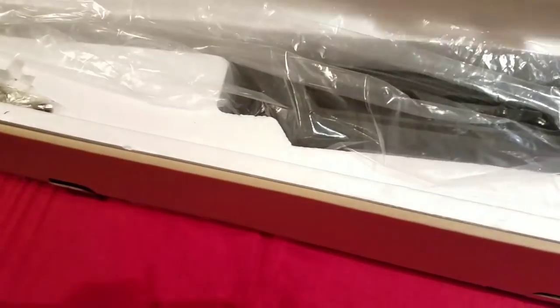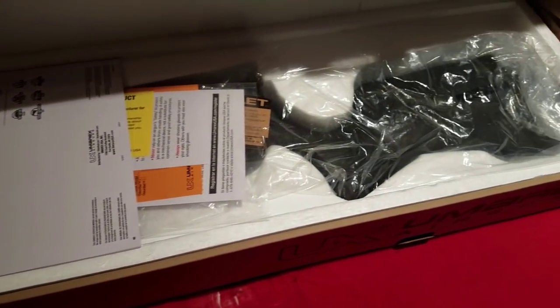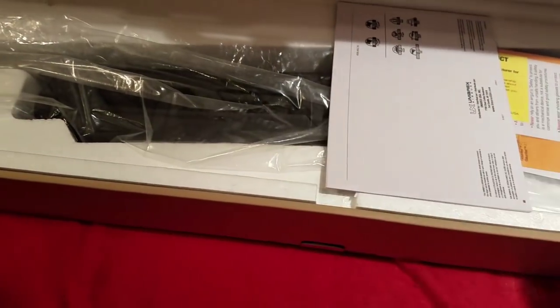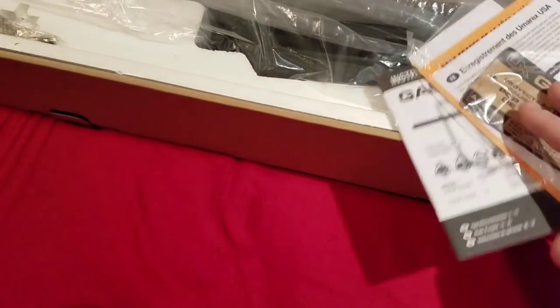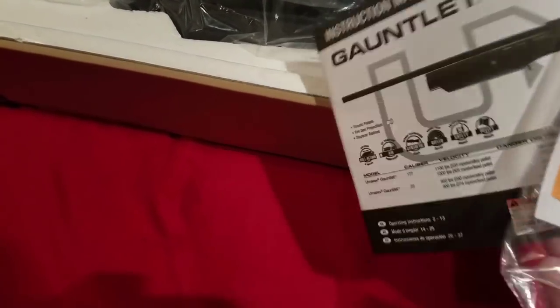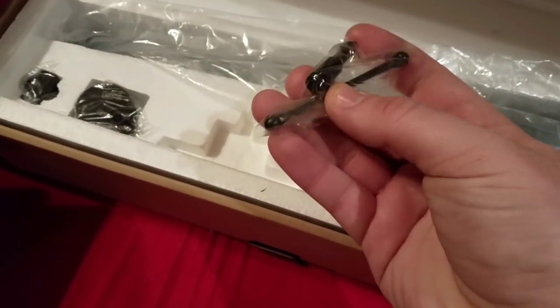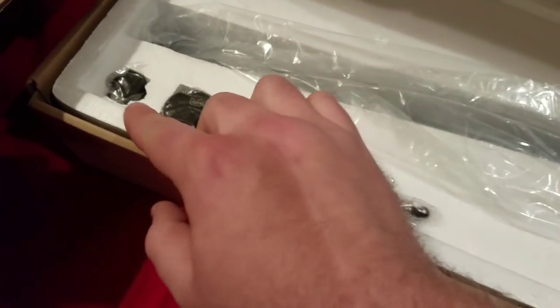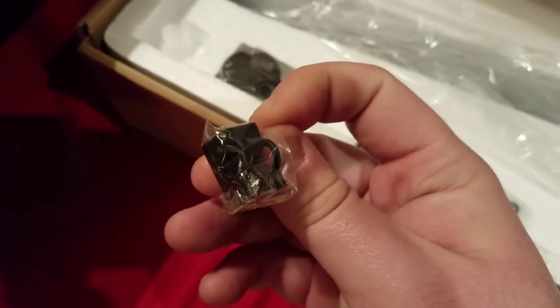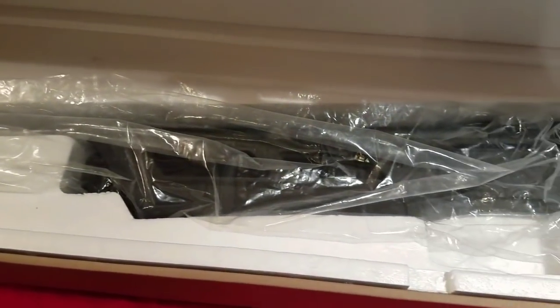Here it is — the praised PCP air gun of 2017. Got all the goodies right here: registration, stickers, manual, some tools including the degassing tool and the swivel stud tool, the magazine, and the single-shot tray for those extra-long pellets that won't fit in the mag.